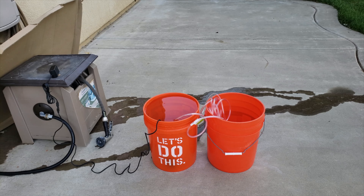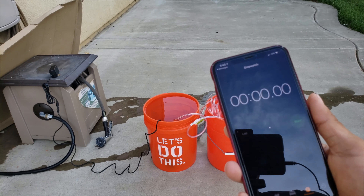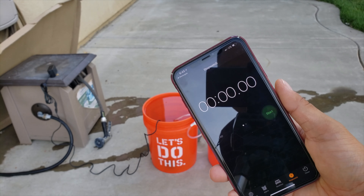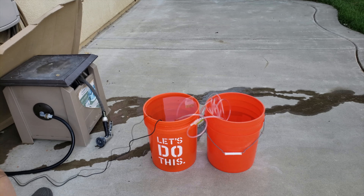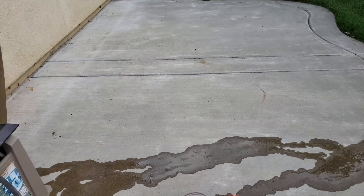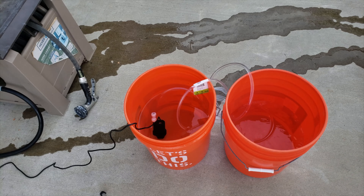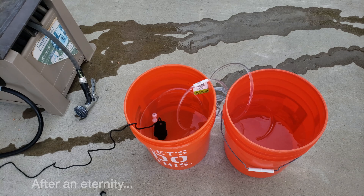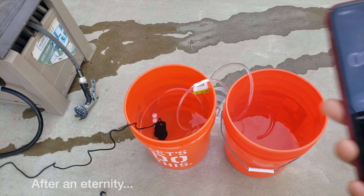I have my timer here and I'm just going to time it to see how long it's going to take. When I plug in the power I'll kick off the timer as well. Okay, so it looks like we're almost approaching halfway and we are at the three minute and 40 seconds mark.